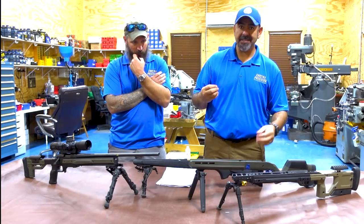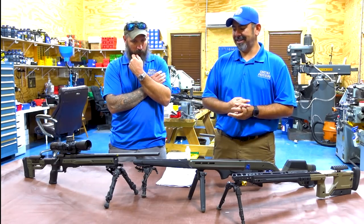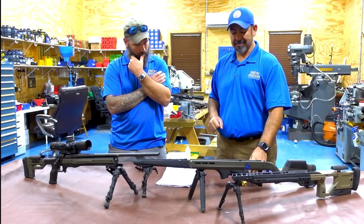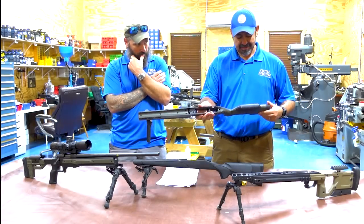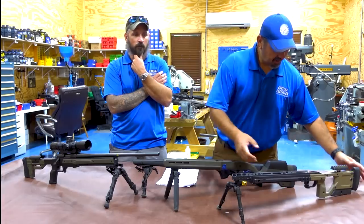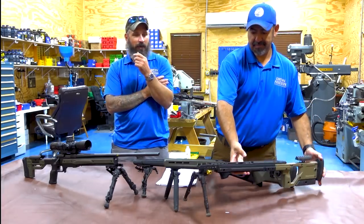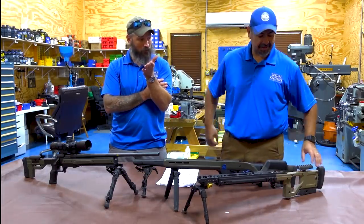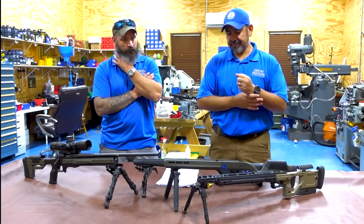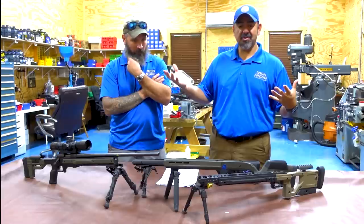We wanted to isolate the barrel variable. However, a lot of people said to try it in a different stock. So we have a Magpul Hunter, a KRG X-Ray - they asked for a Bravo but we have an X-Ray - and obviously the Oryx. So obviously in search for the truth, we decided to try all of them.